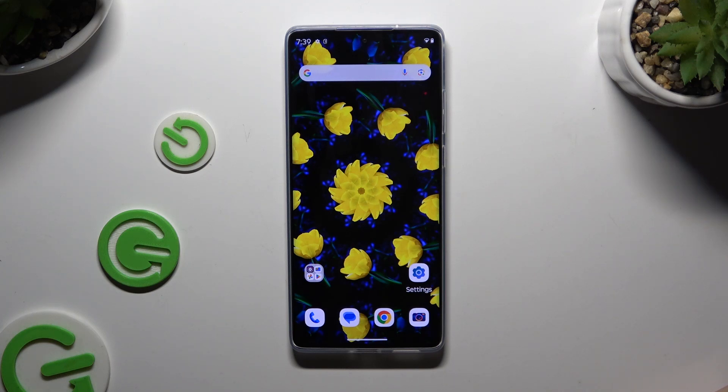In front of me is the Motorola Moto G85, and today I would like to show you how you can use One-Handed Mode.